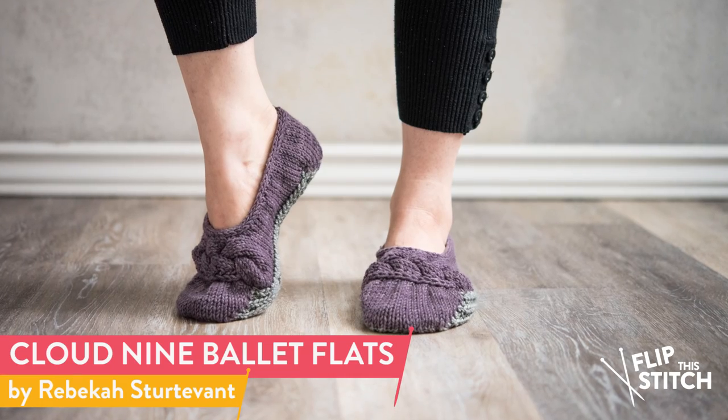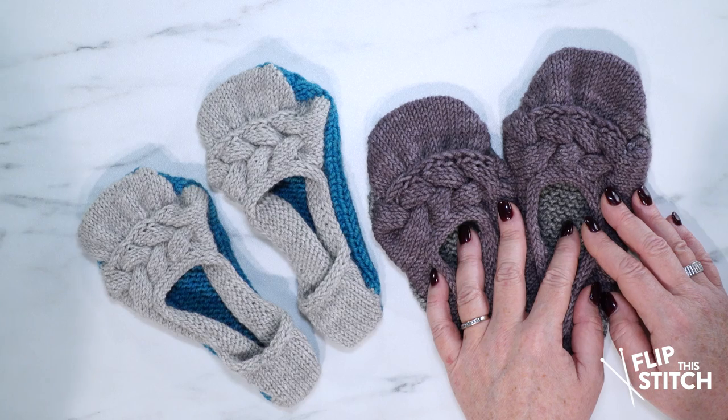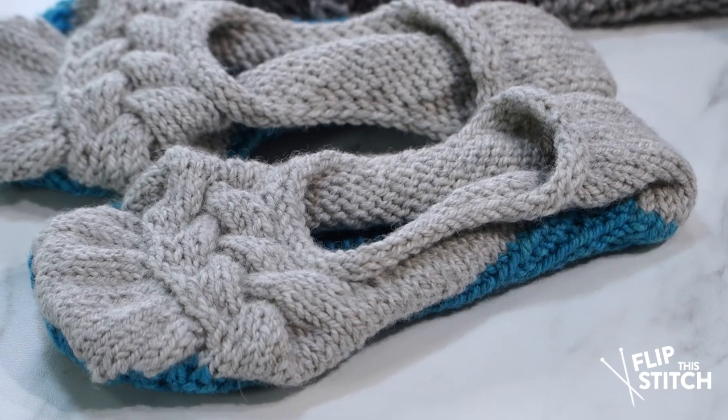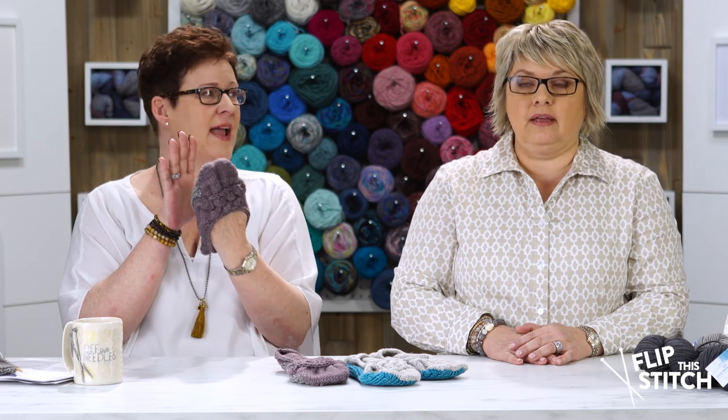Today on Flip This Stitch, we're talking about the Cloud Nine ballet slipper by Rebecca Studer. They're the cutest little flats, sort of like a ballet flat. We've knit them in two different colors, which is so cute — the sole is one color and the body's another. But there are so many cool techniques in this pattern.